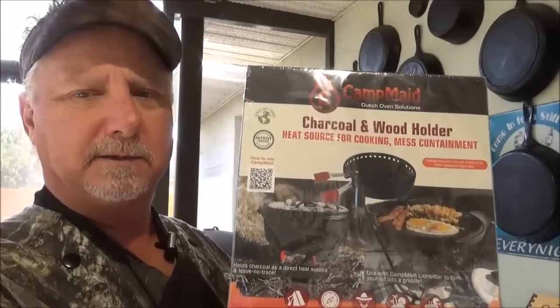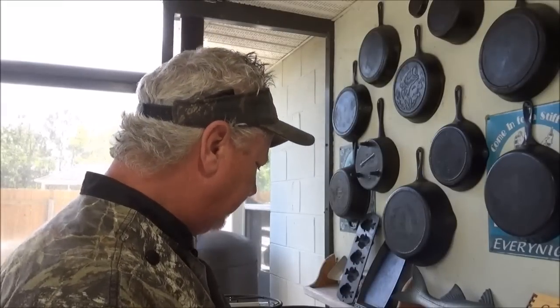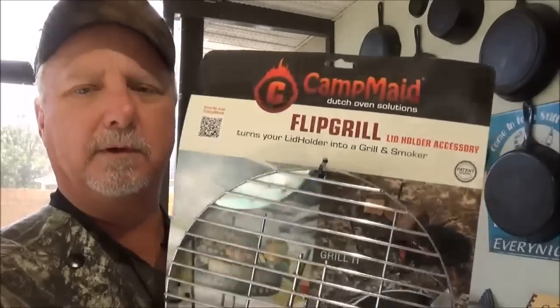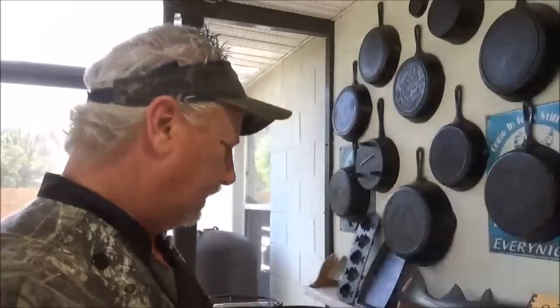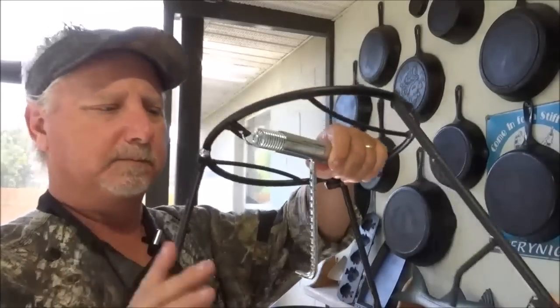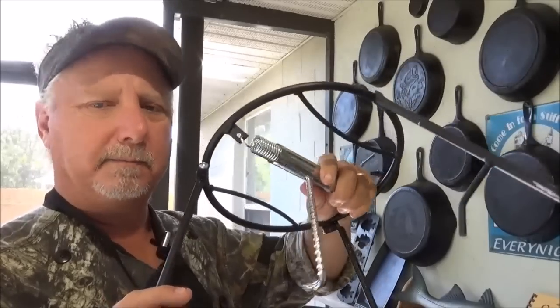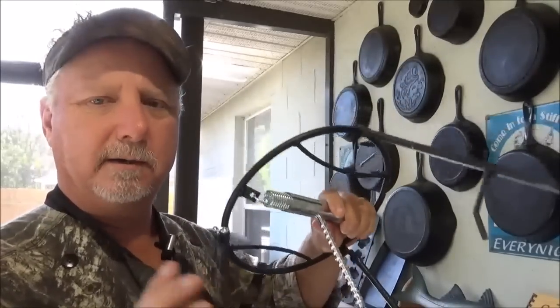Today we're going to try out the charcoal and wood holder from Camp Maid, still in the box. The nice folks over at Camp Maid sent these over to us to show you guys. We also have the flip grill right there, and we already unboxed the Dutch oven lid lifter and lid stand combination tool. I'm going to use all three of these together and we're going to grill up some T-bone steaks.